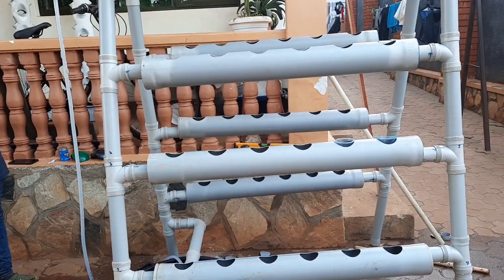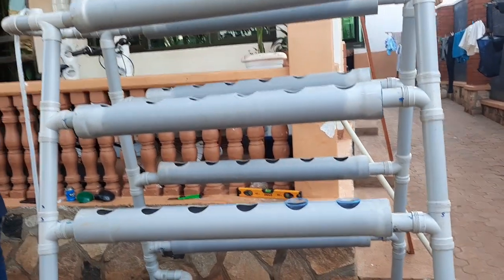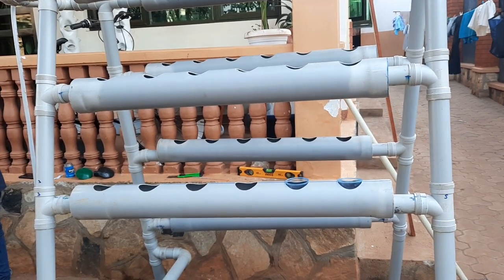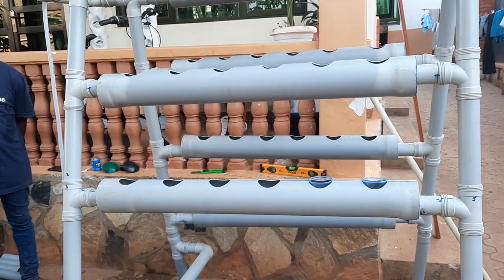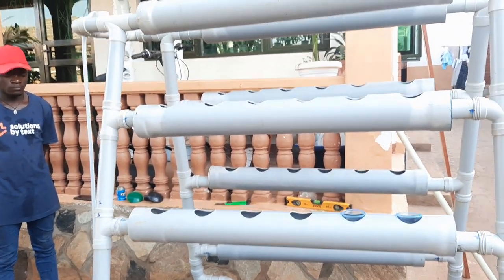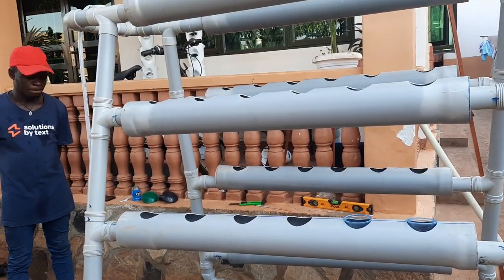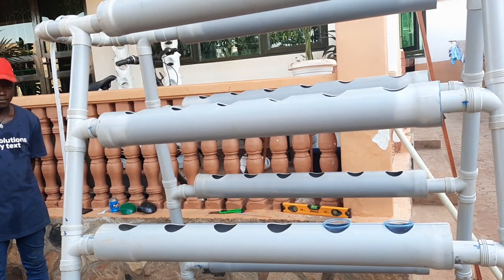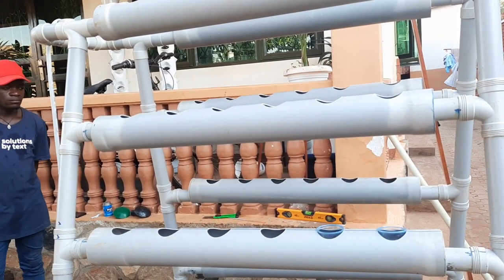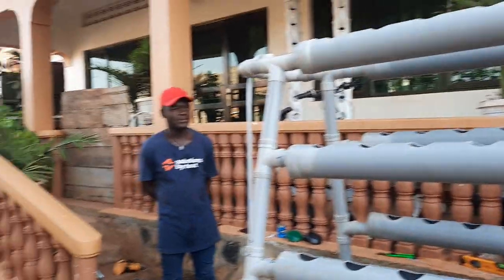In a nutshell, this system is already working with no leakages — a hundred percent. What remains is to paint it. It can also be assembled and disassembled into easy parts which are easy to pack. Thank you very much. I look forward to sharing more ideas about hydroponics. If you need this system, please contact me on +256 772 872 533.